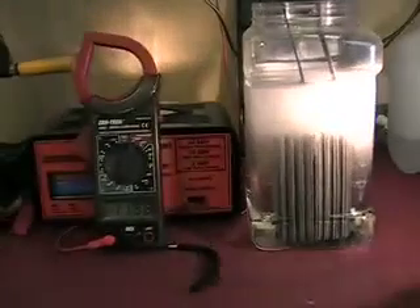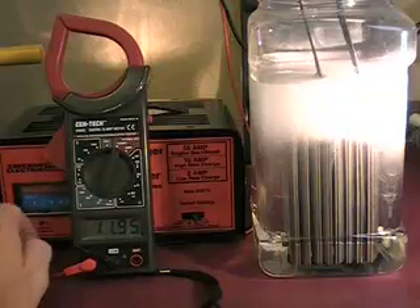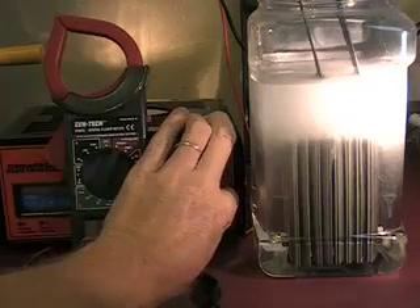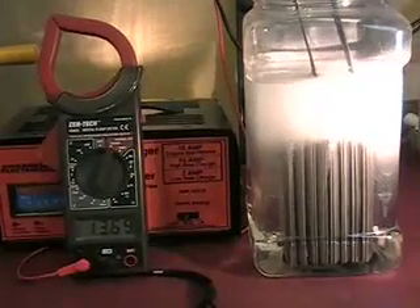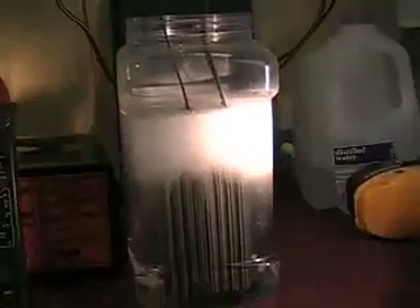Definitely getting a lot better production. SMACK cell's doing pretty good, getting some decent foam up top. We want to bump this up - it's 11.95 volts, just over 3 amps. Let's bump it up a little bit more. Now it's at 13.69 volts, looks like about 5 amps, and look at it go! I don't know if you can hear that - it's definitely making some good gas.